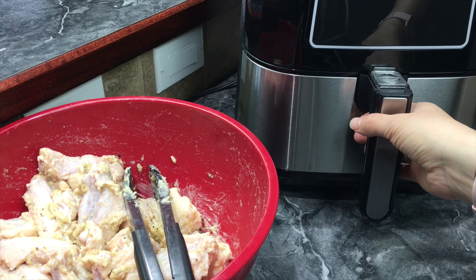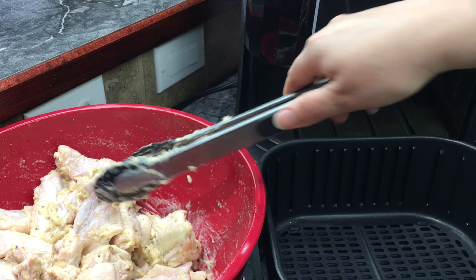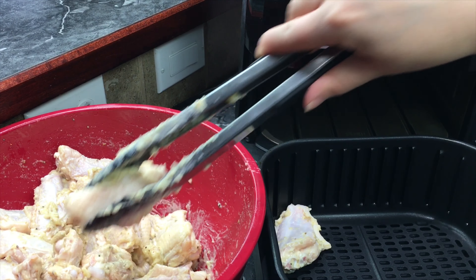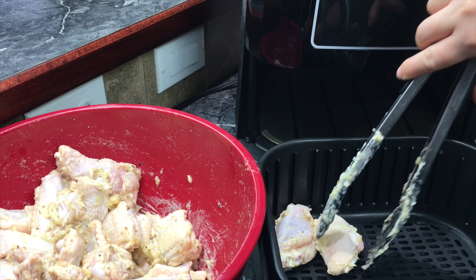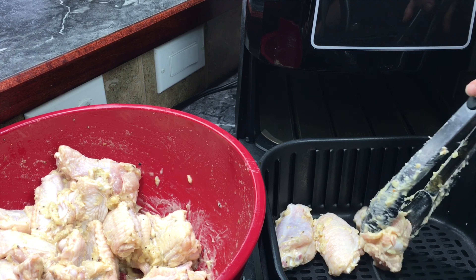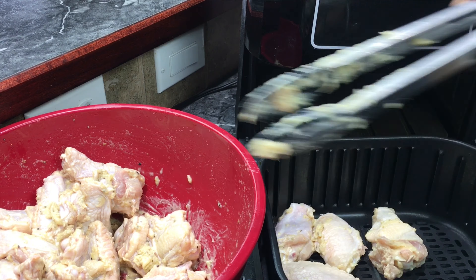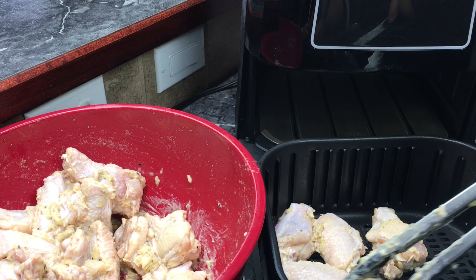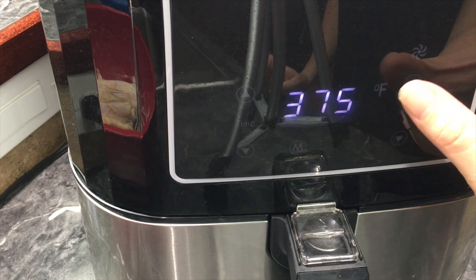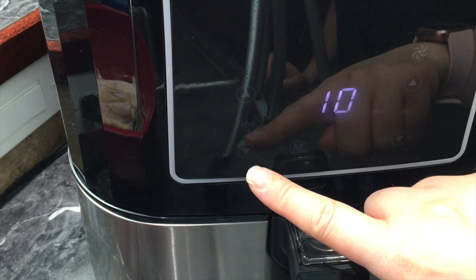Once the air fryer is preheated, go ahead and open it up. Take your chicken — remember there's already butter all over it, so you don't have to spray the pan. Place the wings in and make sure there's a nice even space around them. We're going to cook at 385 degrees for 10 minutes.